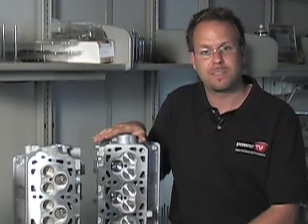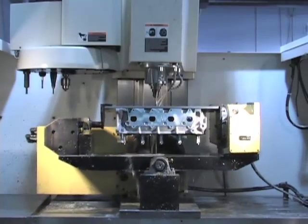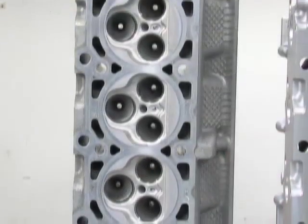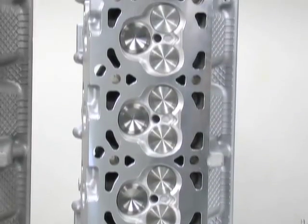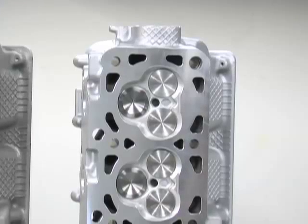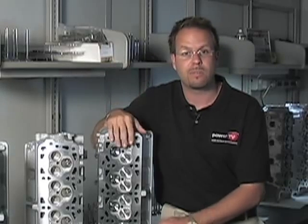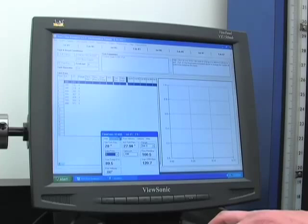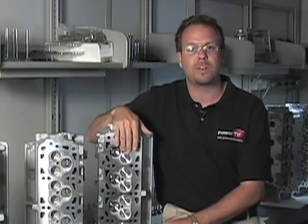This cylinder head is completed — it's already gone through Livernois' extensive process of their complete CNC intake and exhaust port. It's got the Livernois CNC package ported intake, ported exhaust, and they do some work in the combustion chamber area as well. It's got their brand new stainless valves with their special valve job. We're going to take this, install it on a motor, and dyno test it. We already have our flow numbers, so we know these things obviously flow a lot more air — let's see if that translates into horsepower.